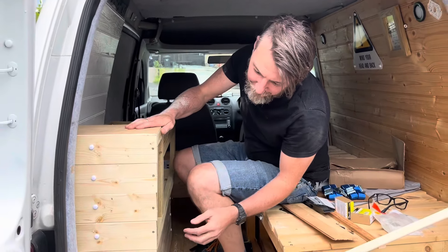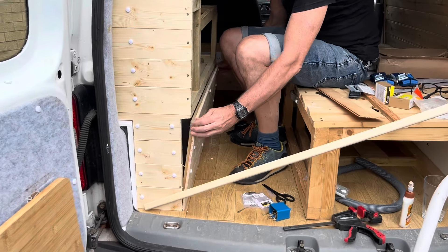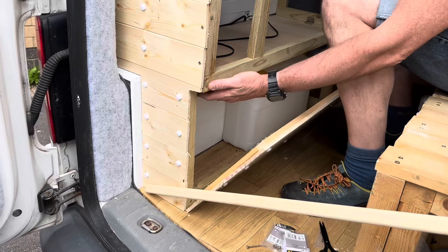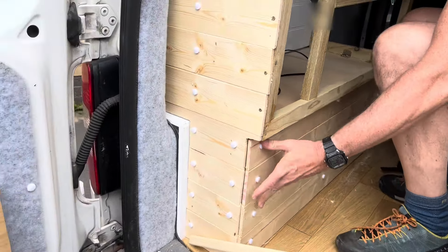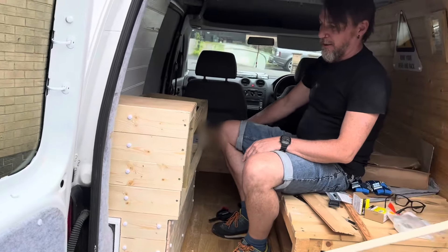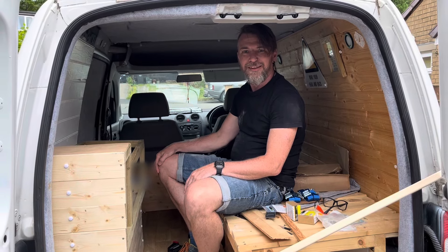Right, so I've done this side now. It's kind of working — it comes down with some magnetic catches in there, so it's a bit stiff. Okay, I need to do the other side, and maybe that's as much as I can do today. Let's see.